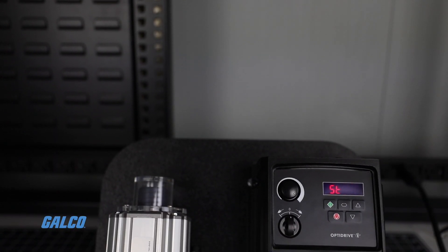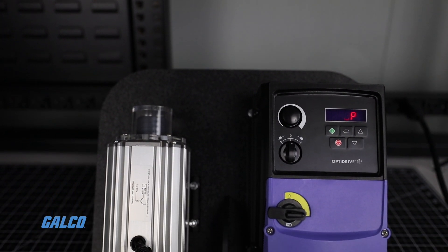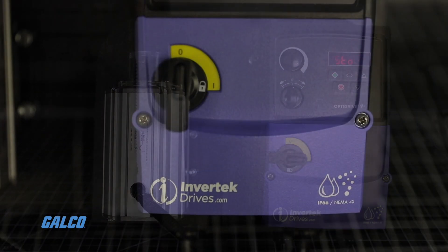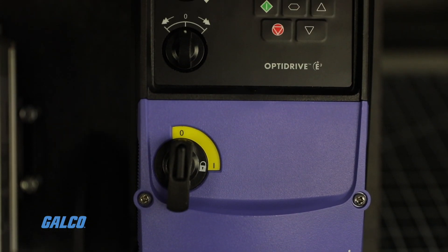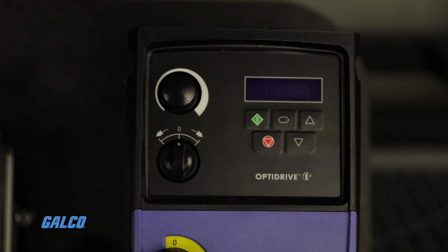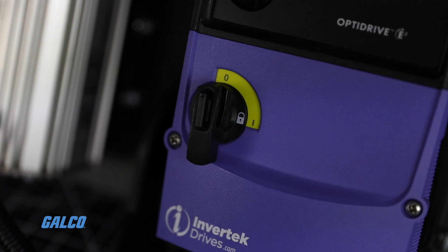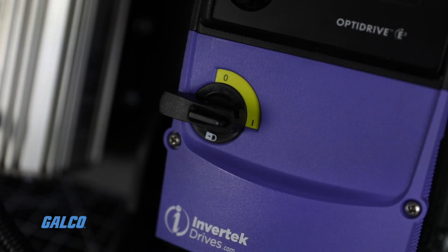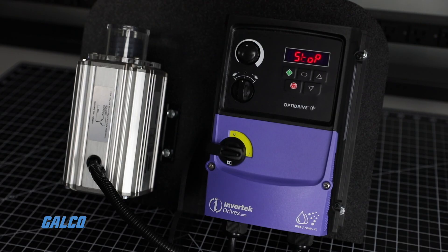Today we will demonstrate how to program the Invertech OptiDrive for basic startup. This drive is configured and its operation is monitored via the keypad and display. Rotate the drive's main switch at the bottom of the device to the right for the on position. The word 'stop' will appear on the display screen.